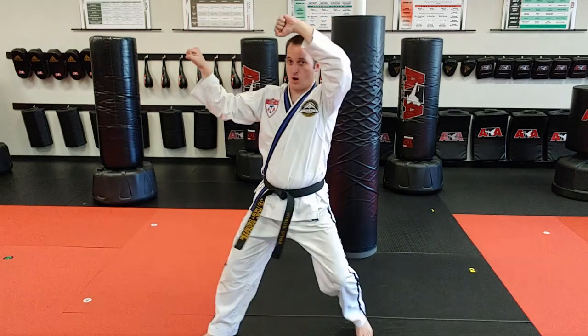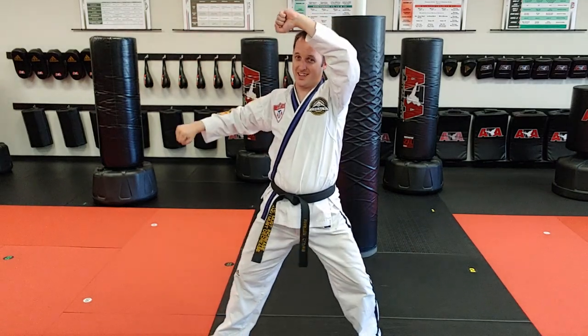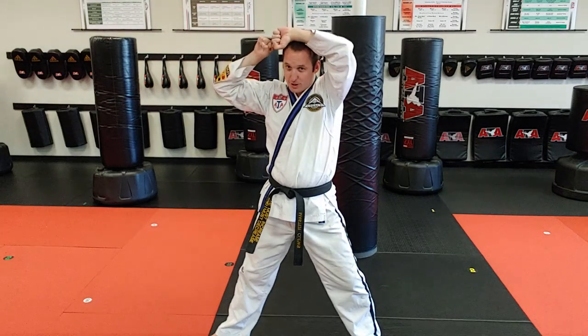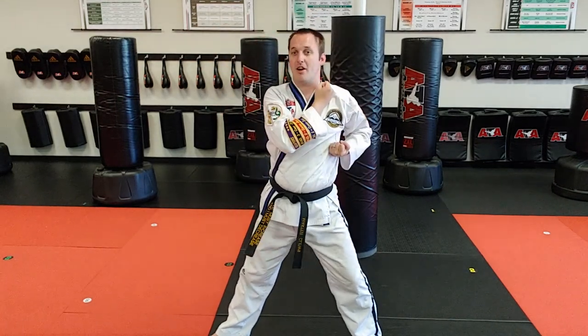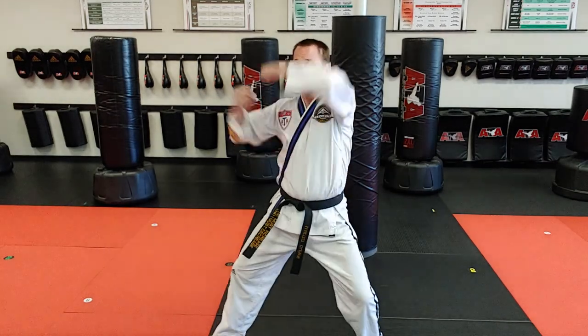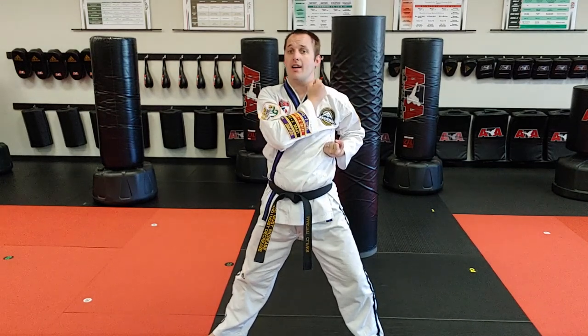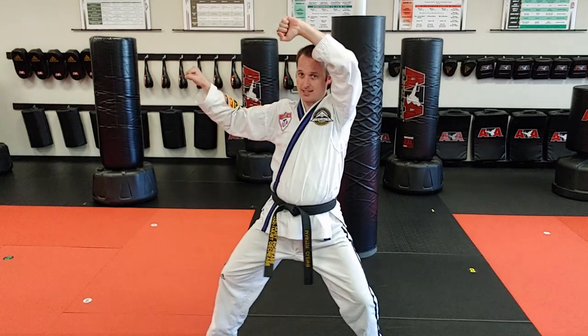Common mistakes with the square block include getting this hand over here — that's not really a square block. What we really want is starting above the head to the side of the head. One more thing: the high block hand goes on the inside. That way, this hand can get a little bit of circular motion, but this hand comes in and collects the top.